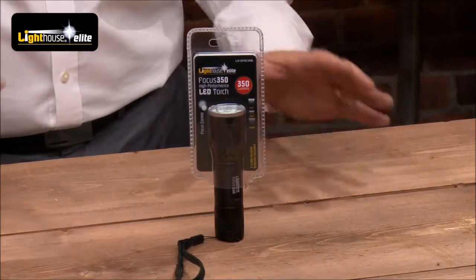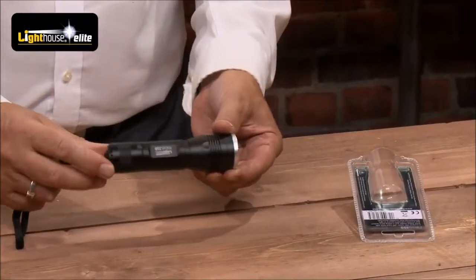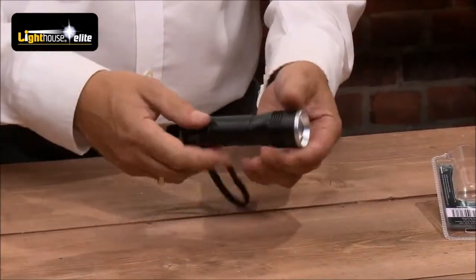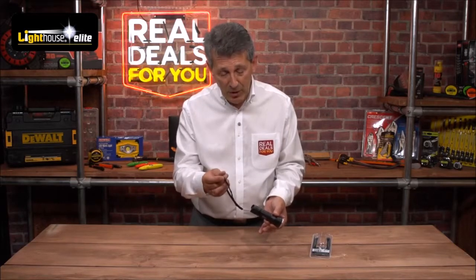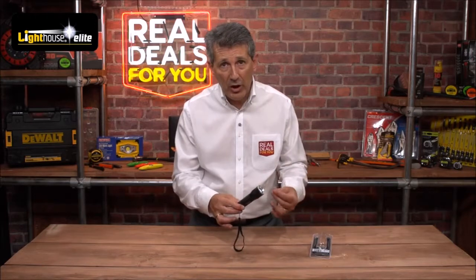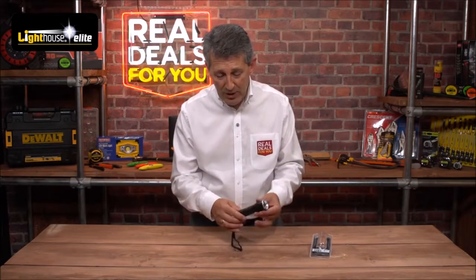This is a super little torch but don't be put off by its size — it packs a really big punch. Aircraft grade aluminium, so a really strong and tough metal frame. There's a wrist handle as well, so if you wanted to pop it on your wrist you're not going to lose it. Great size product for the toolbox, the car, the caravan, the boat, at home — just anybody, a really nice size.